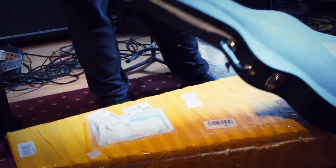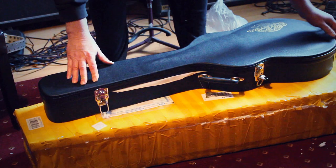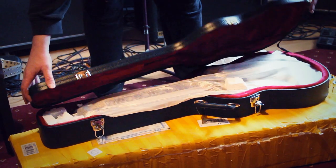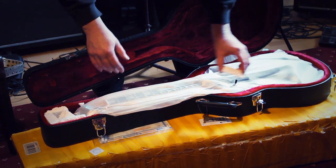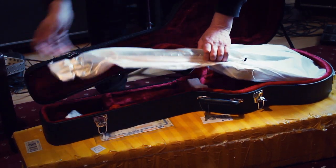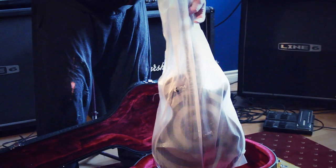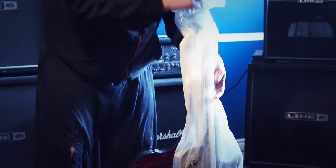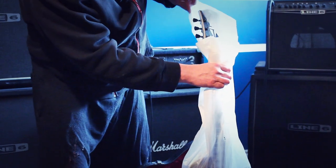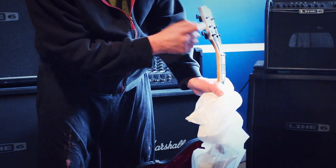We'll open it up — it should be a Vertigo Zakk Wylde Vertigo with the ebony fretboard and black hardware. Silver Vertigo, there we go. It's packed very nicely, the case looks really good inside with nice leather and a red interior. Lots of styrofoam in there — they seem to cover it pretty well. You can smell the new paint on it. There's a beautiful looking headstock so far, with nice black hardware and silver along the edge.